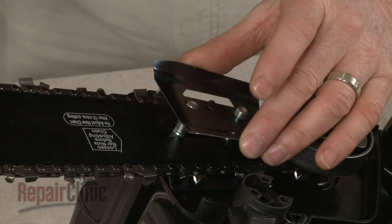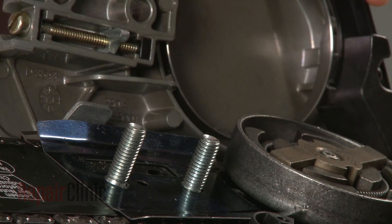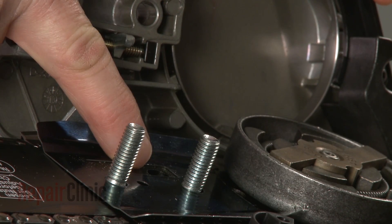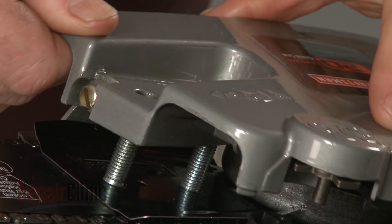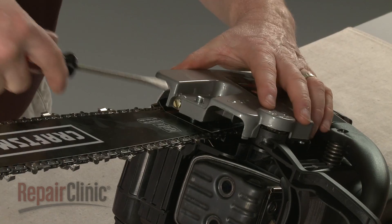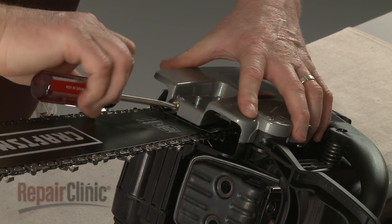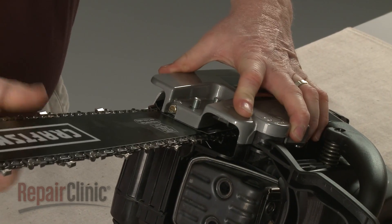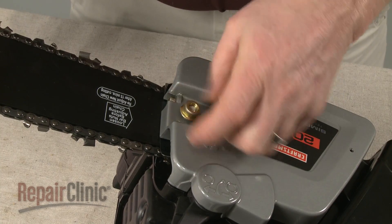Re-position the chain guard. To replace the clutch cover, the chain tensioner pin will need to be inserted into the hole in the chain bar. You will probably need to rotate the tension adjustment screw counterclockwise to properly align the tensioner pin. With the cover in place, hand tighten the nuts.